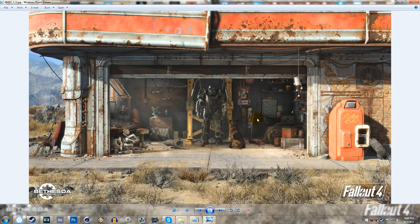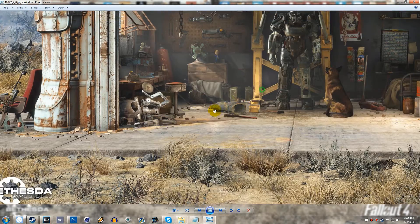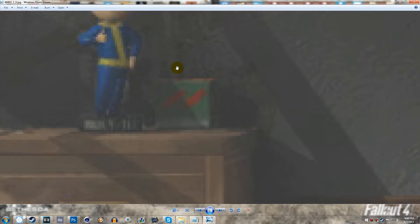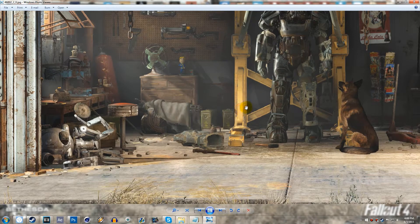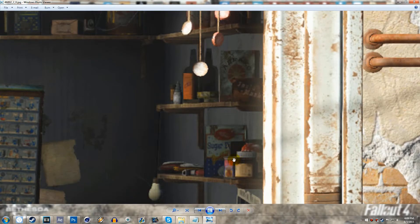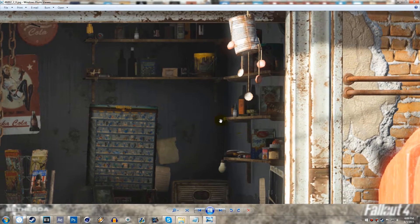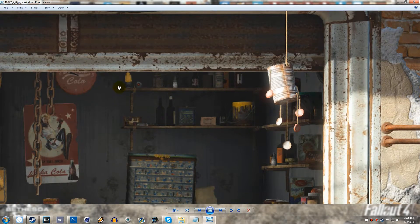That's pretty much everything I can point out. We've got Nuka-Cola bottles, and one more thing — this looks like shotgun shells to me, so that confirms shotguns are coming back, which isn't really a surprise. Just to point out a few more things: we've got Sugar Bombs, Abraxo Cleaner, what I believe is Tesla, something that looks like Buff-Out — I could be completely wrong on that — and the original Wonder Glue, plus a few other random items.